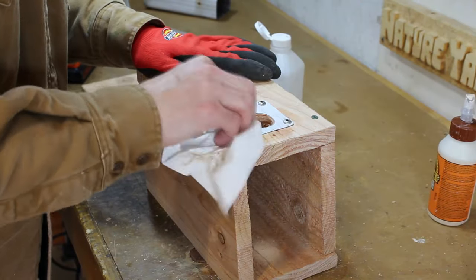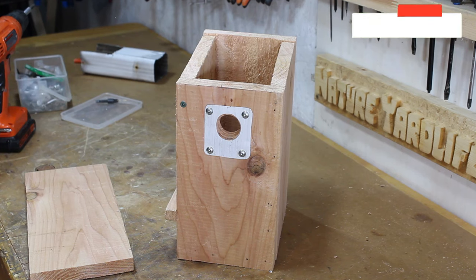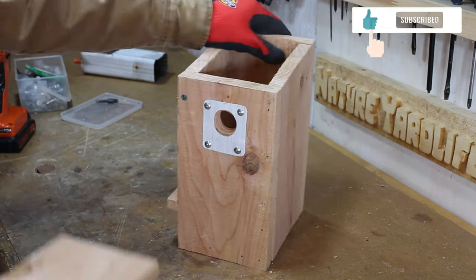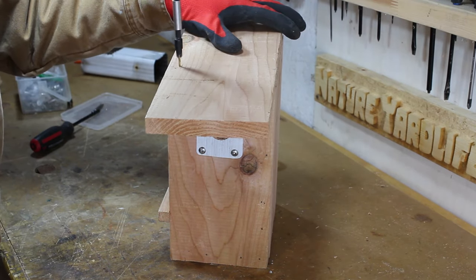I'll give this a quick clean using some rubbing alcohol. For the roof, be sure to pre-drill the holes and use a countersink bit to prevent splitting.